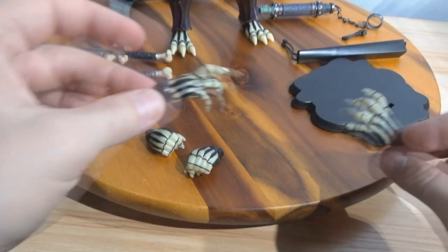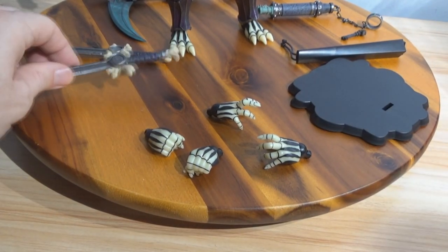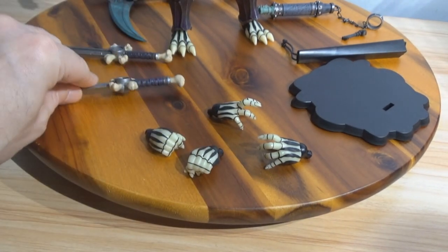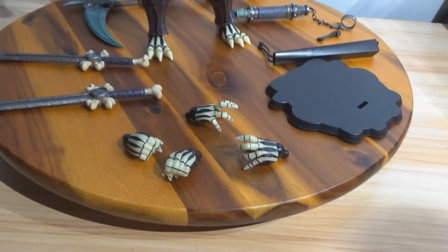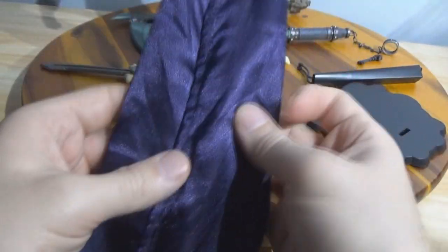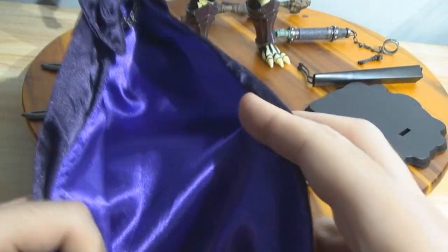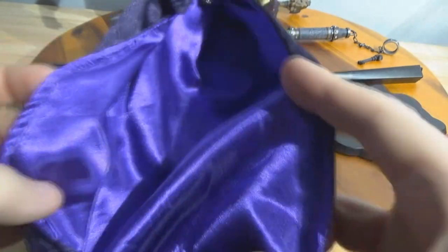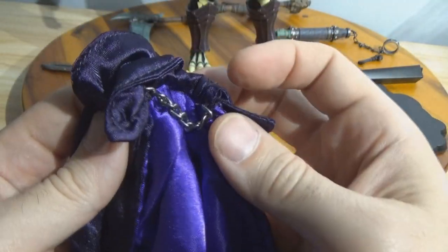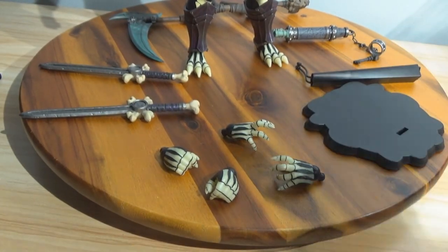He does not have a sheath or a baldric, so unlike He-Man you can't sheathe the swords — he doesn't have anything for that. He does have this cape, and the cape has wires in it so you can pose it flowing. There's a metal chain on the cape, and it's a metal chain on the other object here as well.